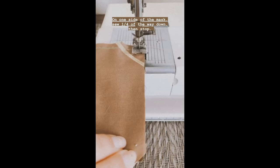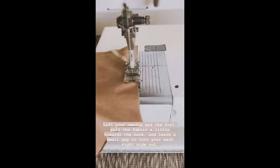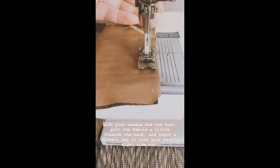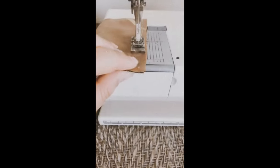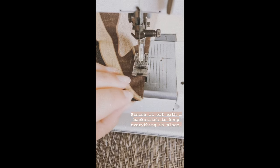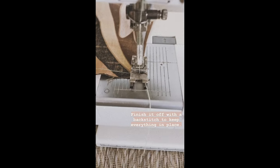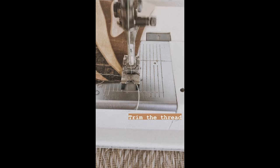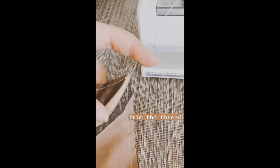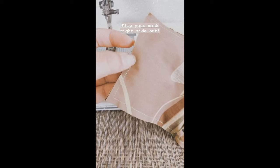Sew about a quarter of the way, then stop, lift the needle, lift the foot, and leave a small gap — you'll need this opening to flip the mask right side out. Once you get to the end, finish sewing and do a backstitch a couple of times to keep the thread in place. Trim the thread. This is what your mask looks like all sewn, with that little opening you left.